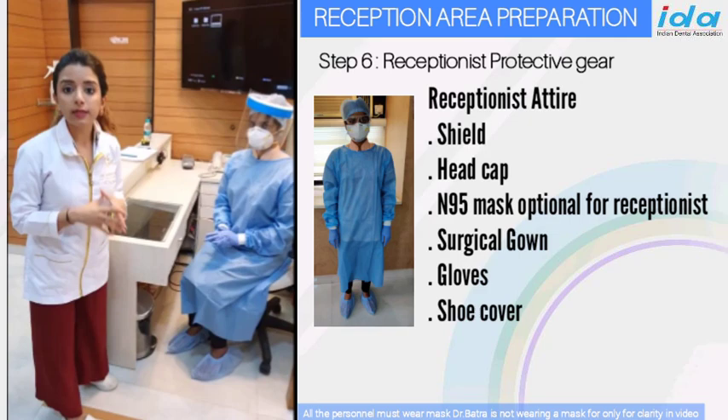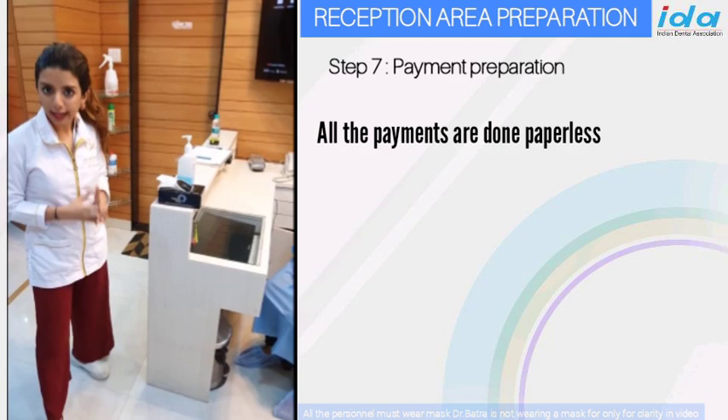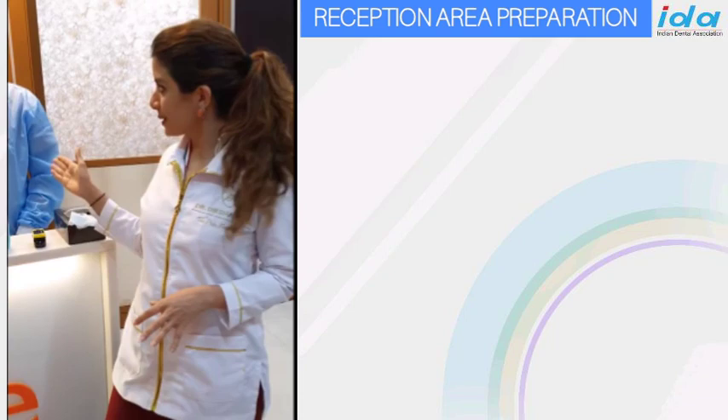There is absolutely no surface which can get contaminated, and she welcomes the patient in this attire. All payments at the reception are going to be paperless as far as possible, but if some patients want to pay cash, we have a method for doing that too which we will explain in the checkout procedure. This is our new reception area, with the entire waiting area, the reception, and the receptionist ready to welcome the patient.